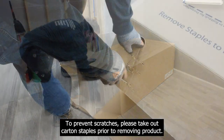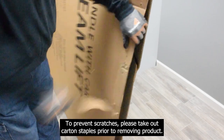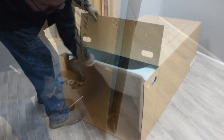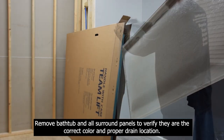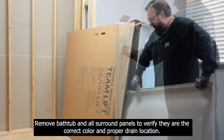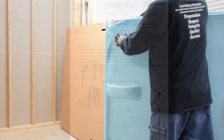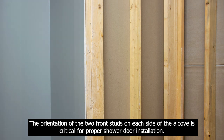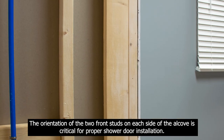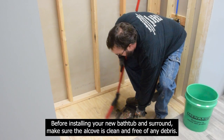To prevent scratches, please take out carton staples prior to removing product. Remove bathtub and all surround panels to verify they are the correct color and proper drain location. It is critical to verify the stud placement is correct. The orientation of the two front studs in each side of the alcove is critical for shower door installation. Before installing your new bathtub and surround, make sure the alcove is clean and free of any debris.